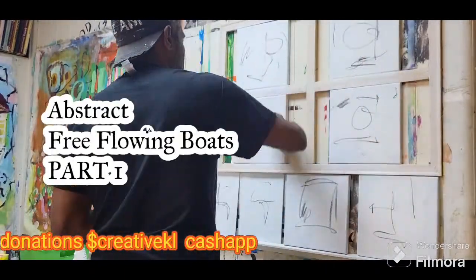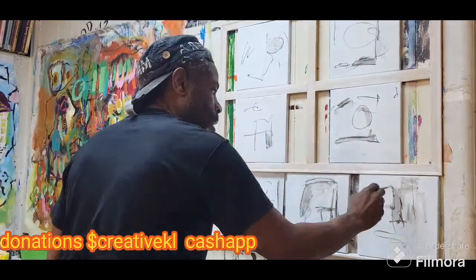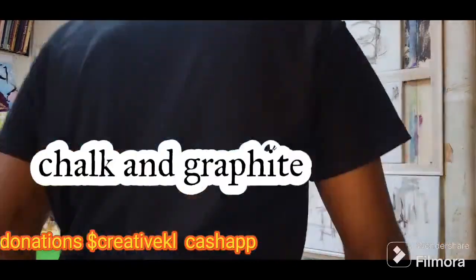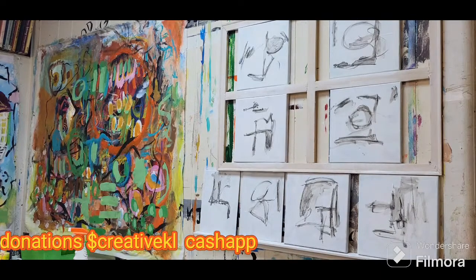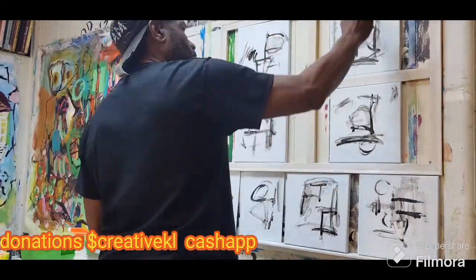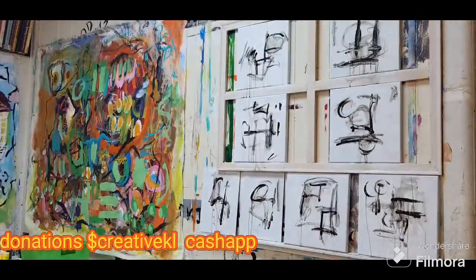Hello everyone, I'm your host Kenneth Lewis Senior and I'm delighted to be your featured artist in today's episode. This is episode Art with Kenneth number 104. In this installment I'll be taking you through the intricate steps of creating paintings in my free-flowing boat series. This is just the beginning, so make sure to like, share, and subscribe, and hit the notification bell to stay tuned for part two and upcoming episodes. Now sit back, relax, and enjoy the creative journey as I work some magic.